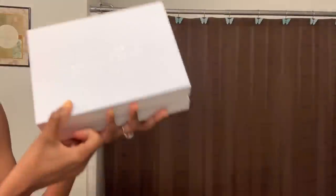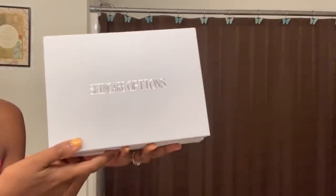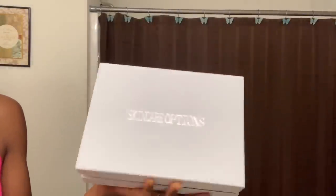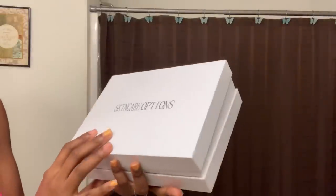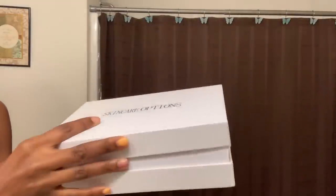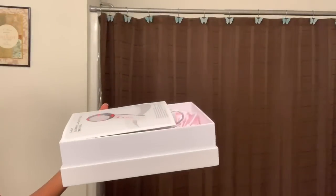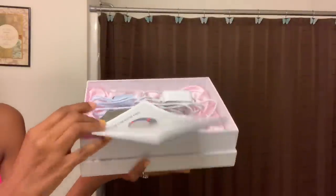I've researched this option to tighten skin and burn belly fat, as well as burn love handle fat to make your waist tighter and smaller and lose inches. This is called a cavitation device — a handheld cavitation device. I'm going to open the box for you. It's packaged very nicely and I got this from eBay for $35.